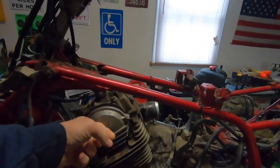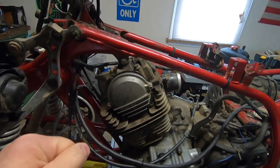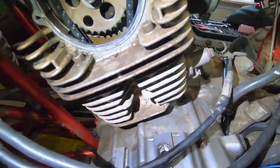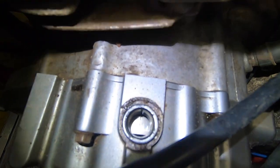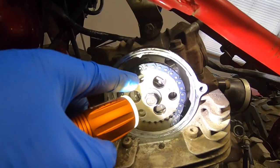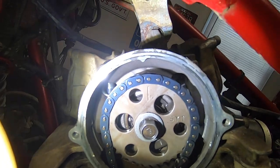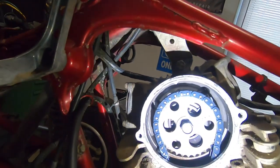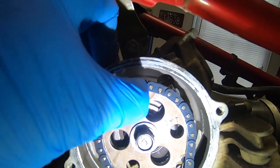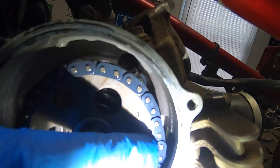The first thing we're going to do is pull the inspection cover and double-check that we're at top dead center and the timing is spot-on. We got the side cover off - you can see it is on top dead center. There's a timing mark right here that should be in line with this reference, and it looks like it's about a tooth off. And look at this timing chain - it has a ton of slop in it. That is not good, it should not have that much slop.